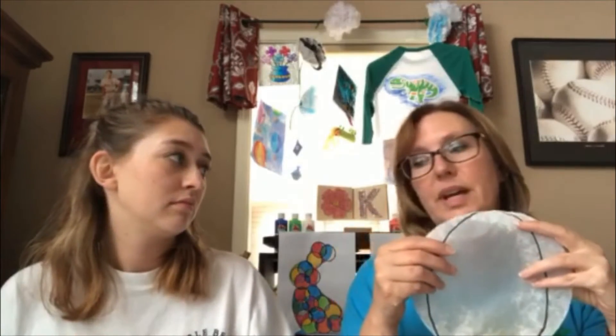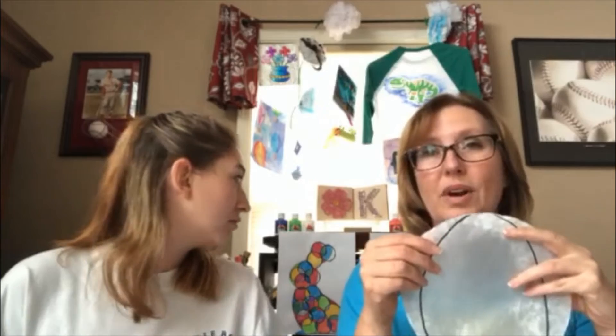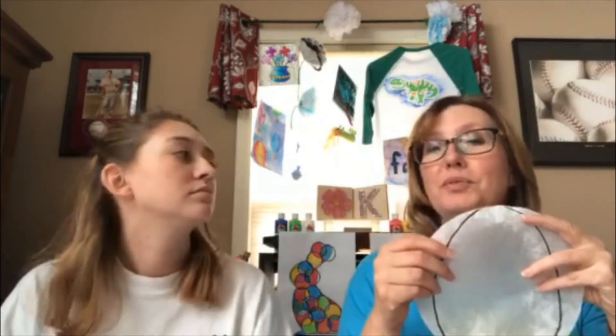So we are going to just be creative and think of what we can make with a coffee filter, and then we will show you our designs. We'll be right back.